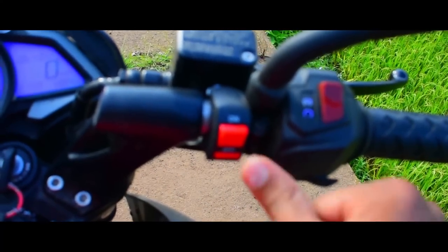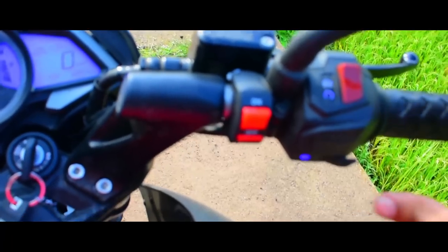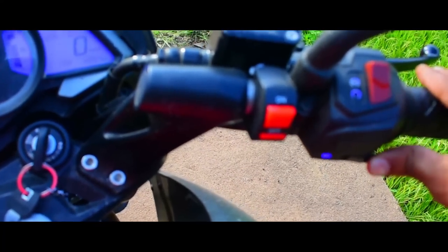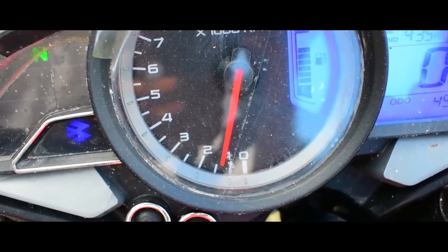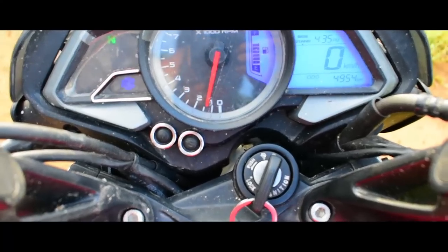One more thing — yesterday itself I just installed a hazard light as well. So the RPM is now at around 1.5 thousand.